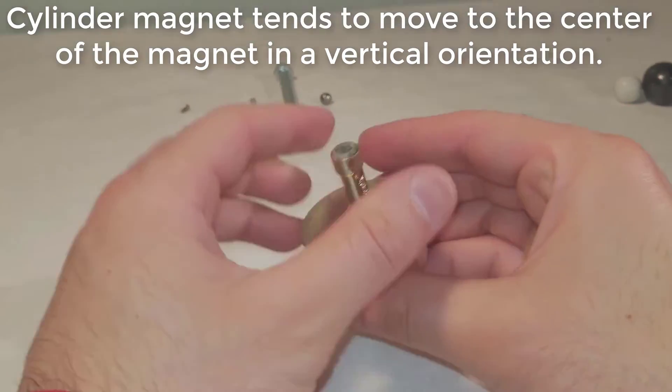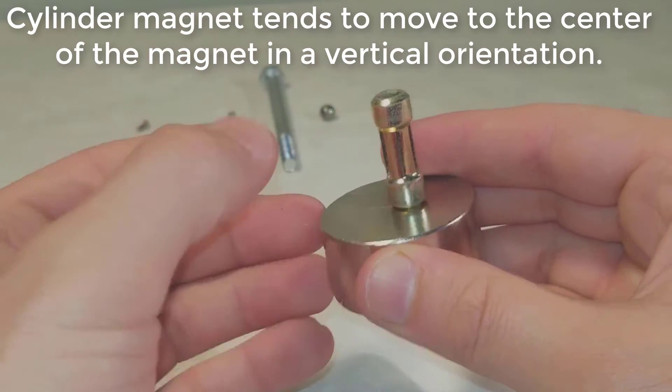A large, unmagnetized steel pole moves to the center of the magnet even when lifted, in a vertical orientation.